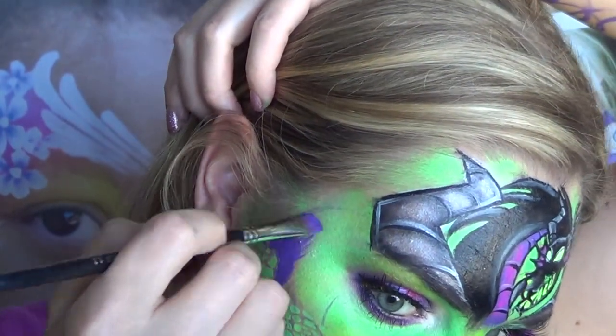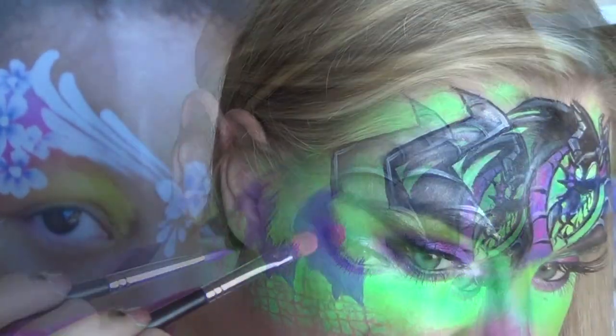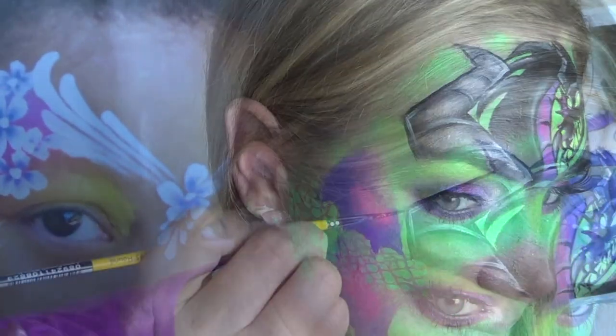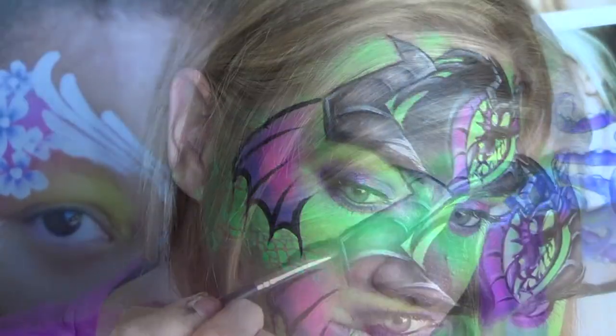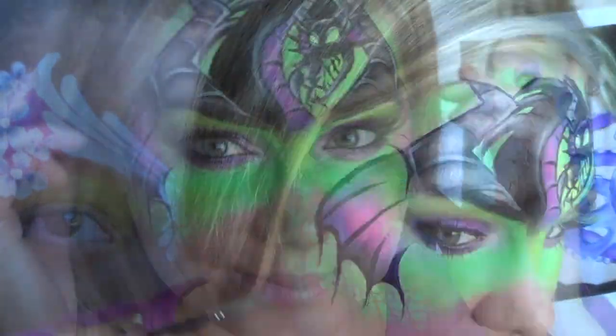Using a filbert brush and metallic purple paint, flick the color up into the green to give a nice fade. Dab on hot pink for intensity and blend it up with your finger. Outline in black and pull up lines from the center of each point to mimic dragon wings. Shade the upper and bottom portion of the wings with eyeshadow and you're all finished.